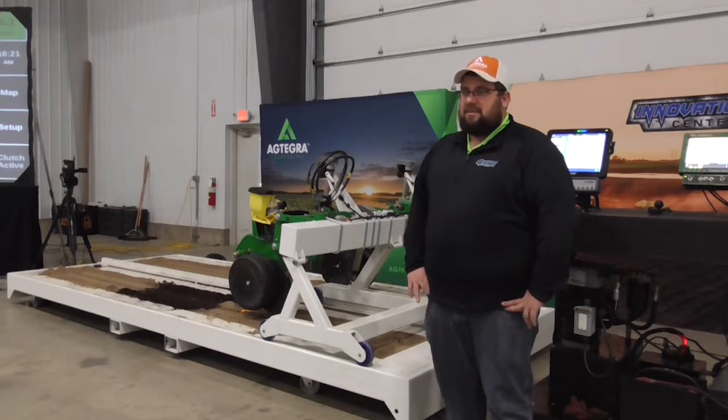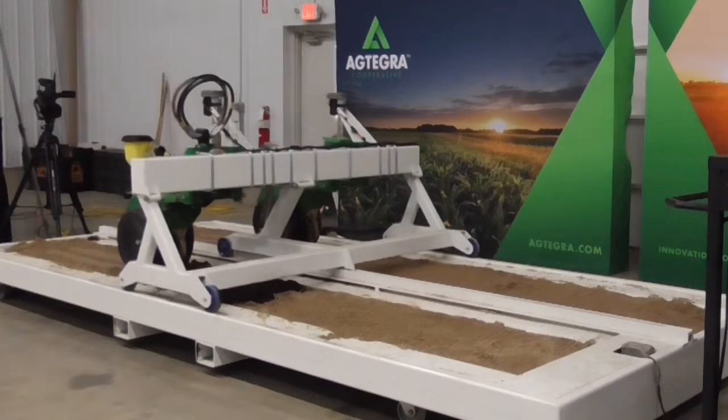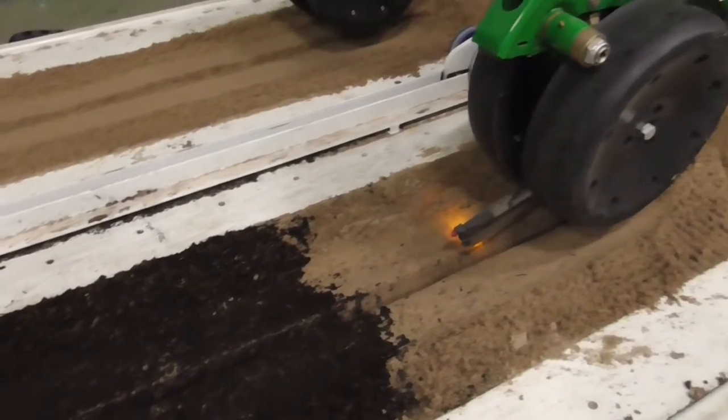What this does is give us the capabilities to show growers the cause and effect of poor planter maintenance that could happen on their planter — as far as seed placement, making a proper trench, and finishing the trench. So it's a great tool,